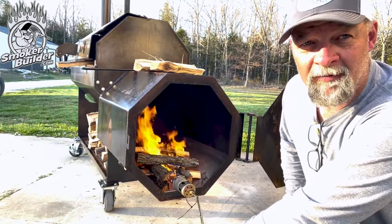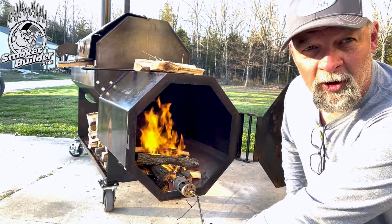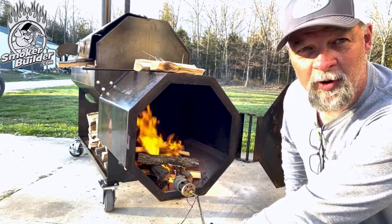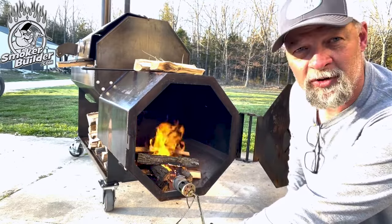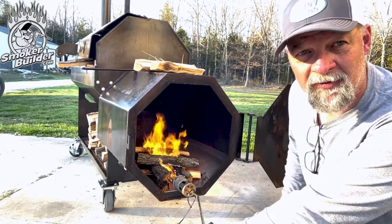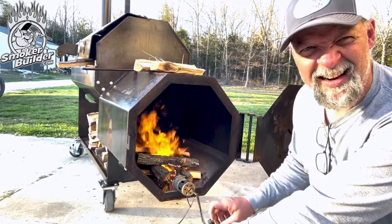When you start getting a bunch of ash blocking the air passage between those pieces of coal, it's going to choke airflow and won't get enough air to make enough heat. So just keep it cleaned out a little bit. On the fire management online course, I did a 500-gallon reverse flow with a warming cabinet, showed you how to light it two different ways plus manage the fire, and also a small backyard offset — showed you how to get the temp up and down.